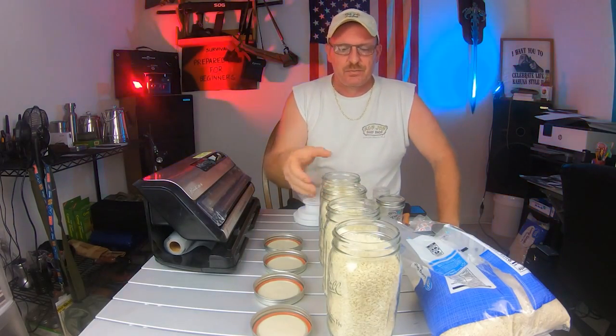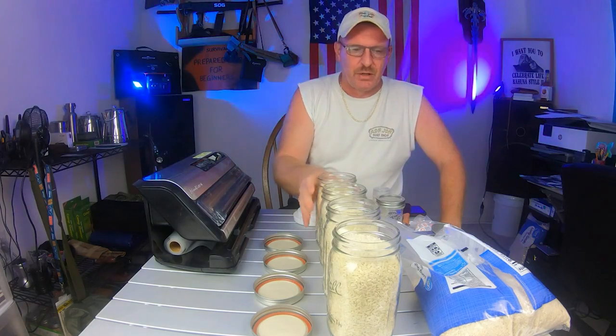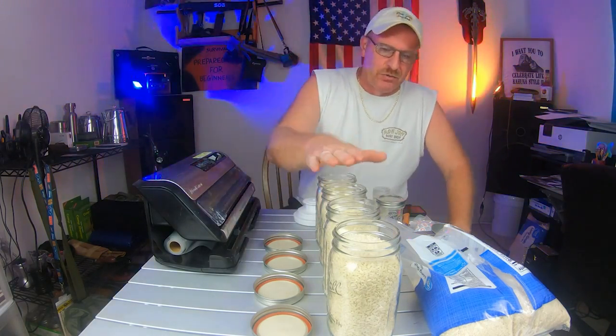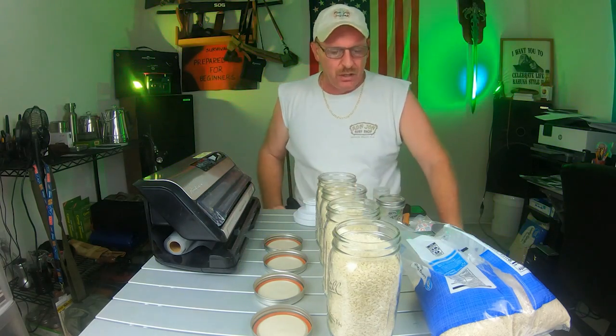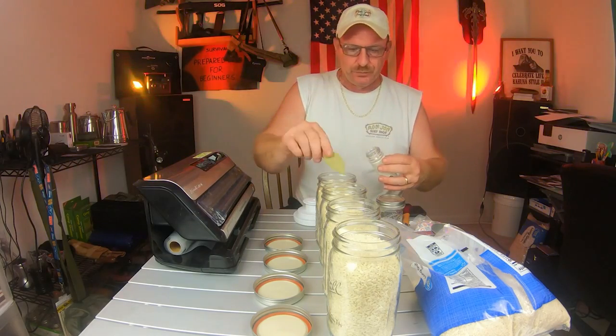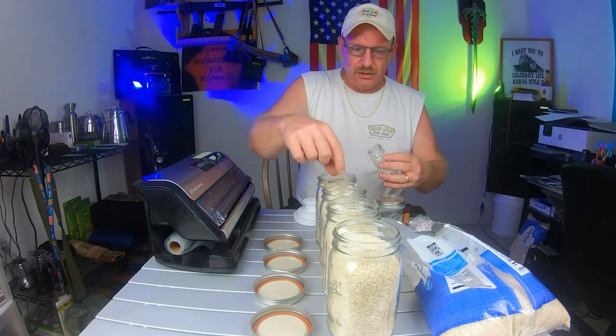So we filled up our jars with the rice. Looks like it was about half of a 10-pound bag, which filled four large jars.